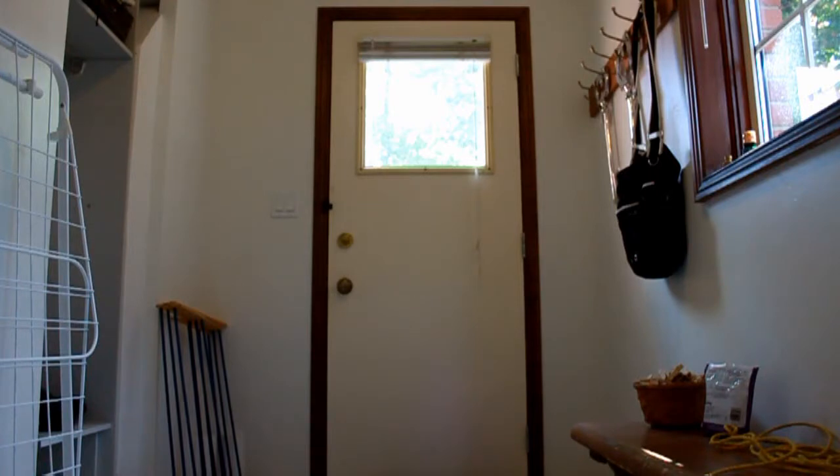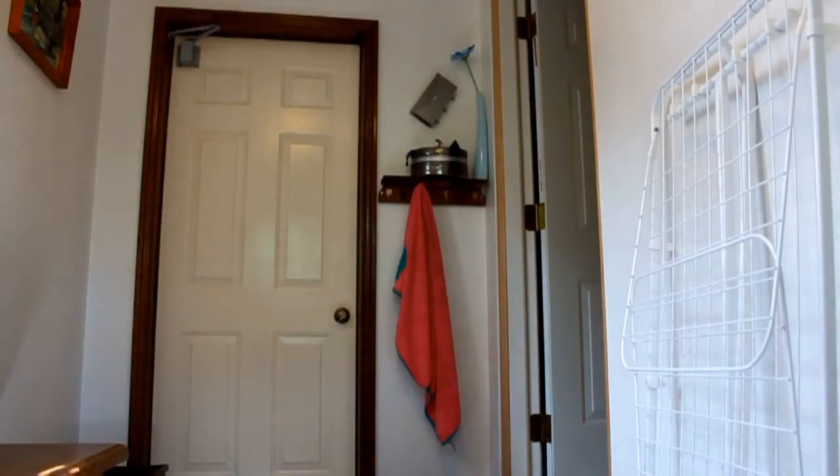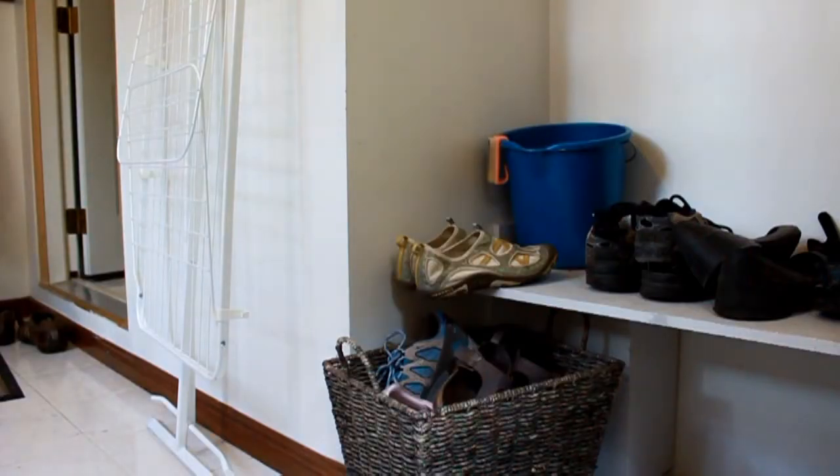The wife says to me one day, she says, Matt, you're going to renovate our mudroom. I says to my wife, oh yeah, what do you want me to do?